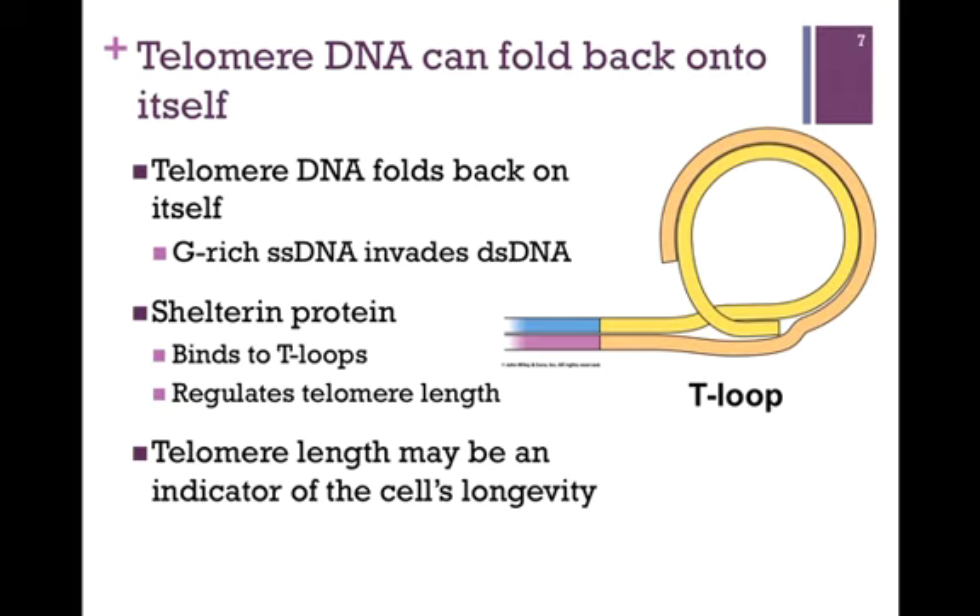The length of the telomere may be an indicator of the cell's longevity. Remember, with each replication cycle we're shortening that telomere, and before long, after so many replication cycles, we start to shorten the genome, and the cell cannot survive that. And so the cell has a limited number of replication cycles it can undergo.